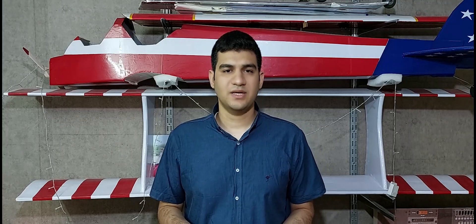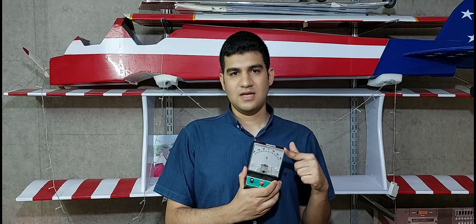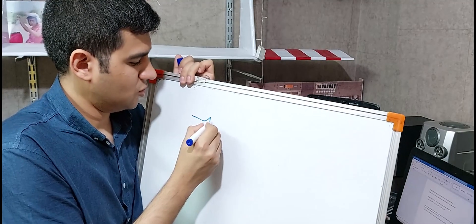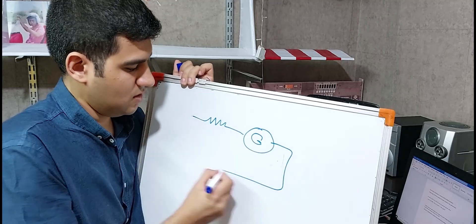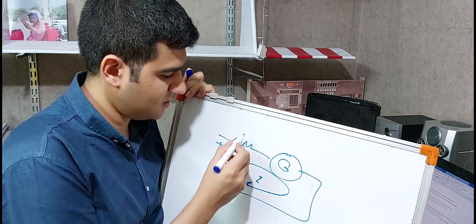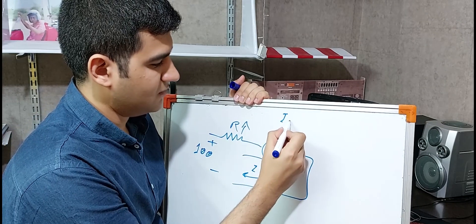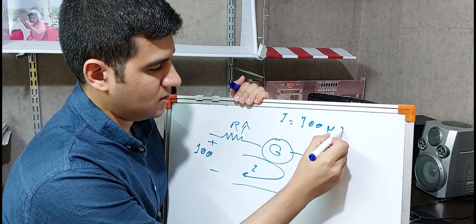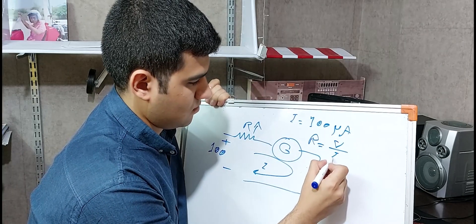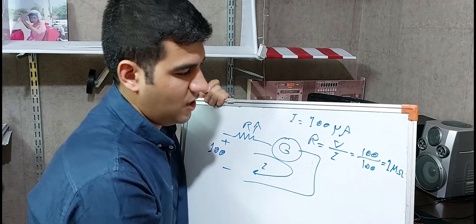Ten years ago our teacher wanted us to make a voltmeter with a galvanometer. I made a voltmeter with this galvanometer that could measure AC and DC voltages. If you connect a resistor to a galvanometer, you've made a voltmeter. Due to the very low current of the circuit, this resistor is high. For example, if I want to measure 100 volts, 100 microamps must pass throughout this circuit, so I can calculate the resistor like this — I need a one megaohm resistor.